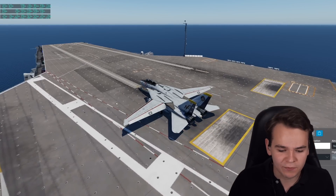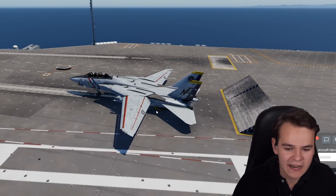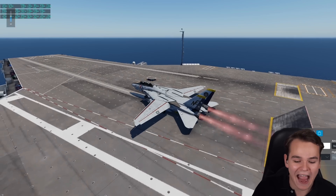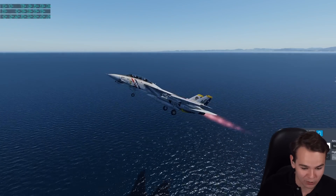Of course, we need a little helper here as well. Let me introduce the catapult system. Full power, and then release brakes to launch. Absolutely perfect. They've recently added the aircraft carrier to the flight simulator so that it actually works properly.